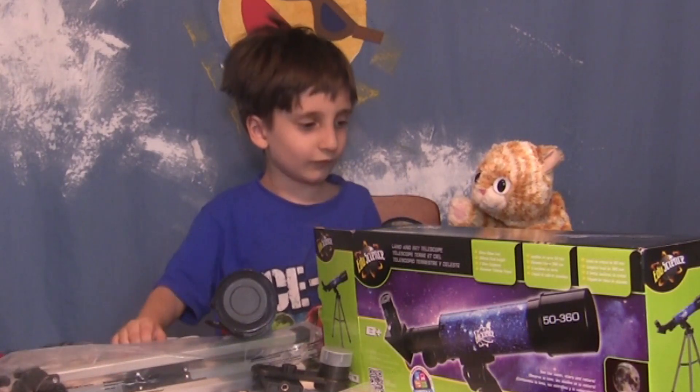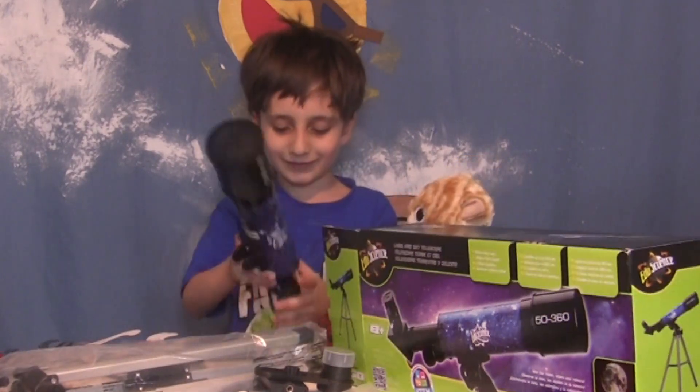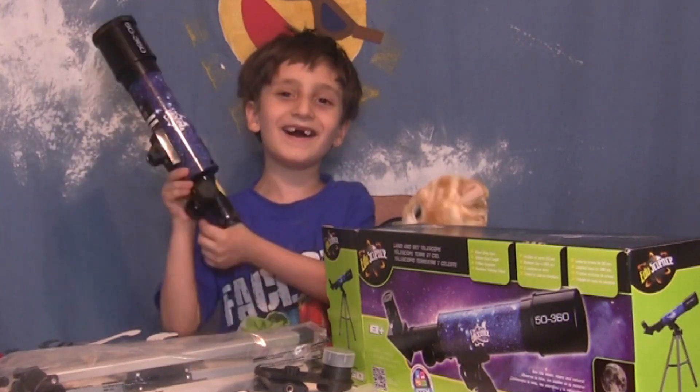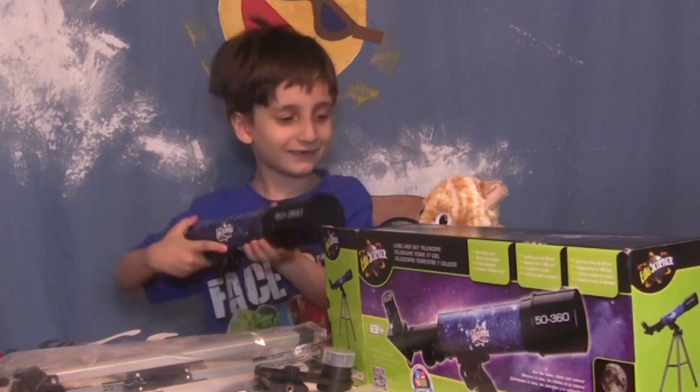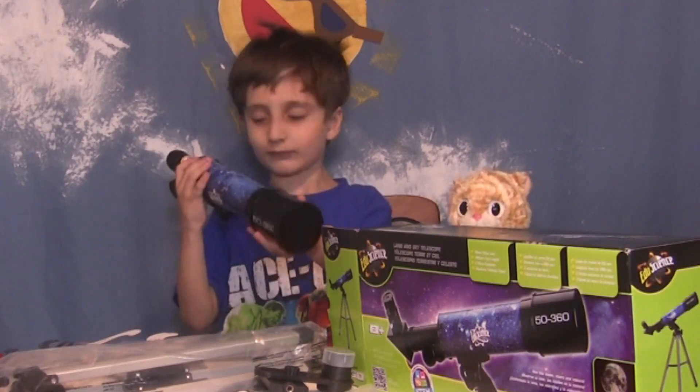So we're going to stay safe. Are you excited? You're so excited you didn't even change into your Sagan and Loki shirt! So we're pretty excited about this and hopefully it won't rain.